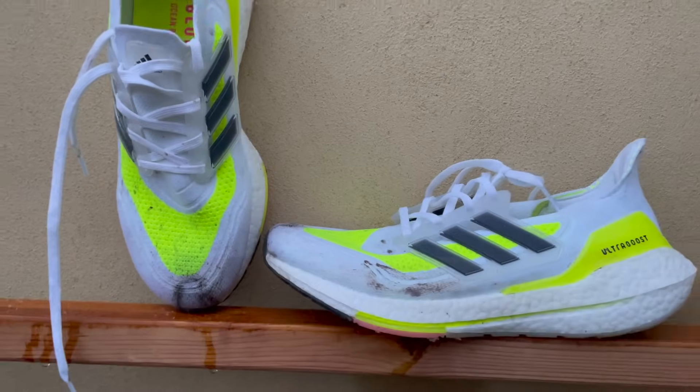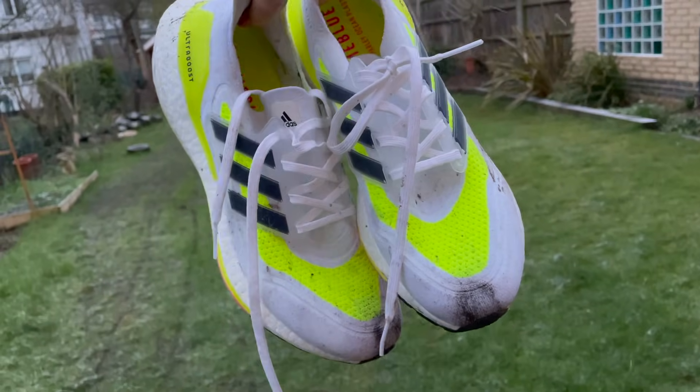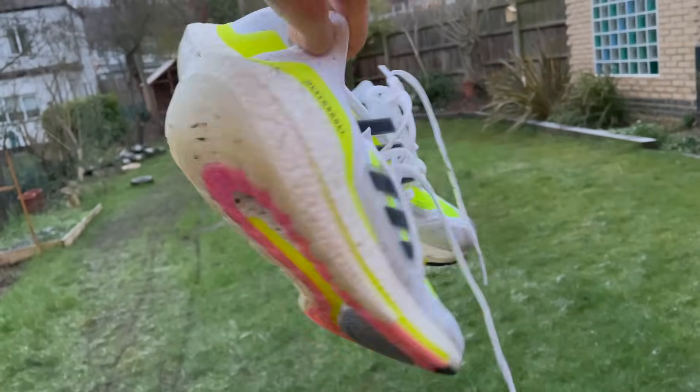Early verdict after one run: I did exactly the run that fits right in the wheelhouse of the Ultraboost 21 — a long, easy run where the big slab of cushioning, protection, and the LEP rocker design really contribute to a very nice feel. It ran far lighter than I was expecting, and I had no concerns about the weight cruising at easy pace. I think it's going to be a good and very durable shoe. Ultraboost shoes have had a bit of a bad rap unfairly, because they blur the boundary between a lifestyle and running shoe, but Boost foam does the job and it's durable and comfortable.